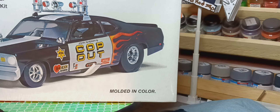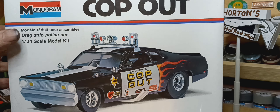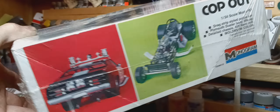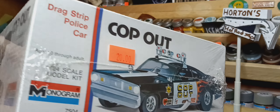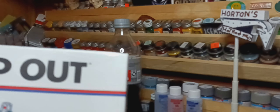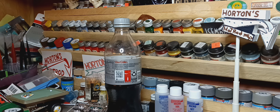I'm back. Sorry about the wait. And this is the one I'm going to be doing. To show you that it's unstarted, it's still sealed in the box. So, that being said, I'll get right into this.